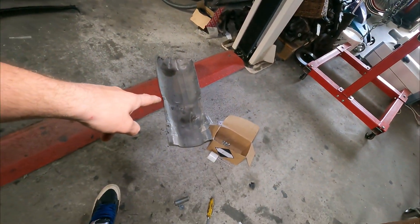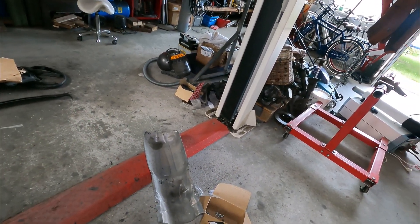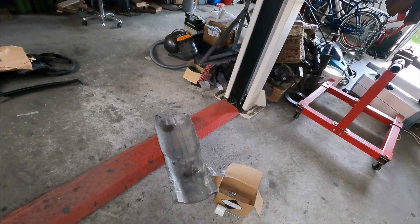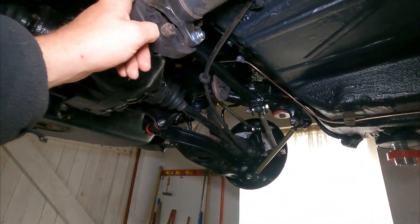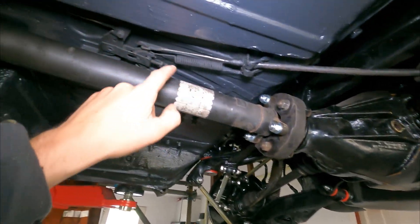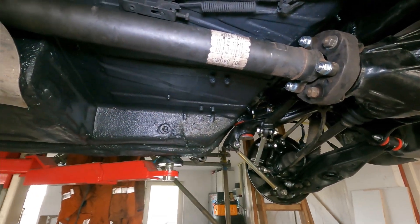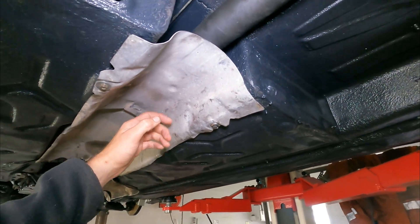I am also going to mount the center plate — the heating shield for the muffler in the middle. Then the center shaft is mounted, all bolts are torqued down. The handbrake is back in place, hoses are in place. It's not tensioned yet so I have to test it, but it's on the lowest setting and you can adjust it with this bolt — I can do that later on when everything is back in the car.